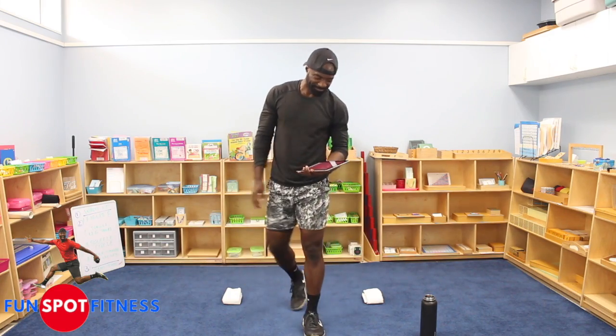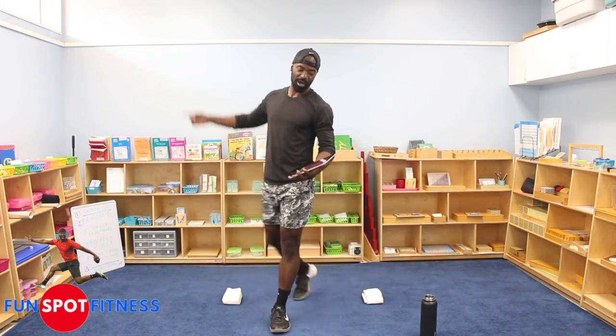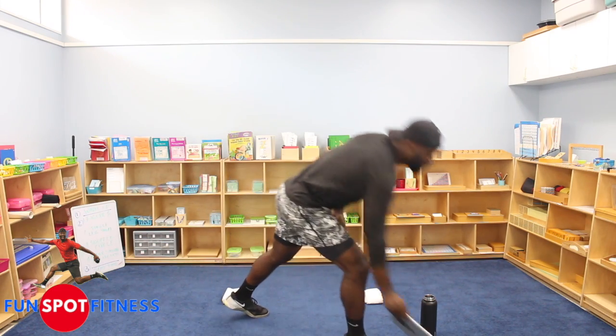Say the magic words. Great work today. Activity completed! We did it, guys.